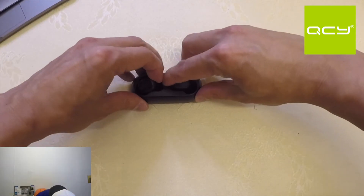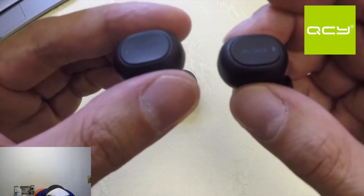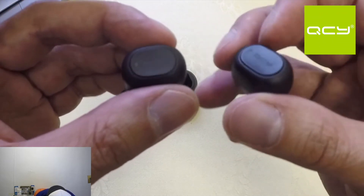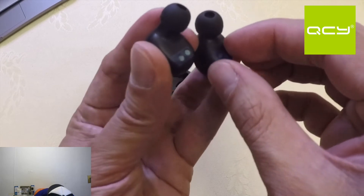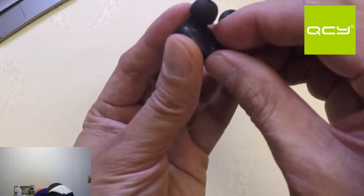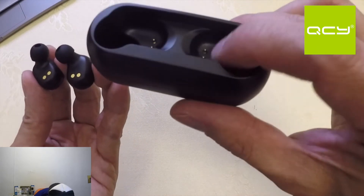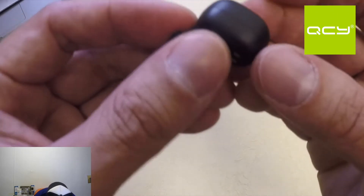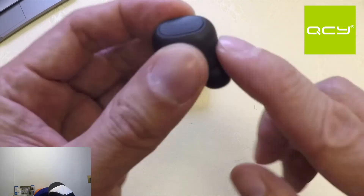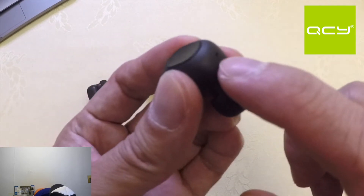Let me remove the earbuds. On each earbud there's a QCY logo on both sides. At the back there are some stickers we need to remove first. Underneath is a metal contact which aligns to the battery case — there's a copper charging pin inside. It's also shaped like an earbud on the other side. There's a hole which I believe is the microphone.